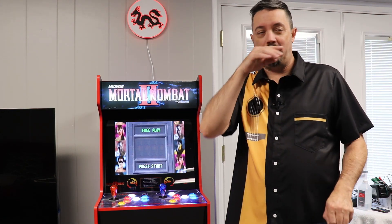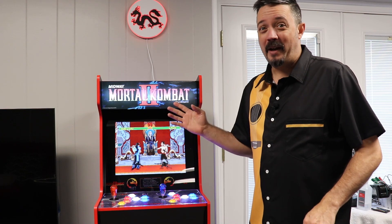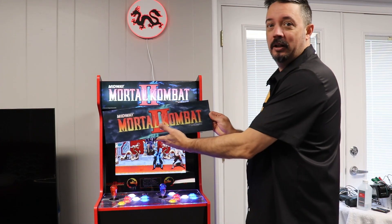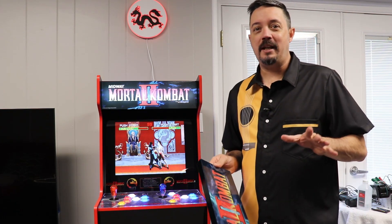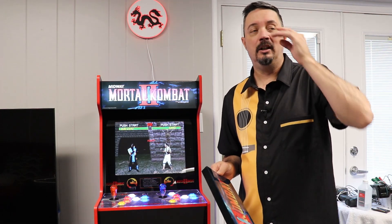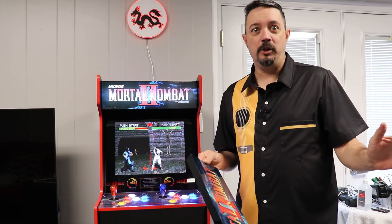It's not bad and as far as some of the other OEM marquees it's actually a fairly decent one, but this is Mortal Kombat — it deserves better. So I went ahead and purchased a replacement from Sabo's Arcades and I'm going to be showing you how to install this. It's really easy. I've done this now on my Star Wars cab and I also got the replacement marquee panel for the T2 cab too.